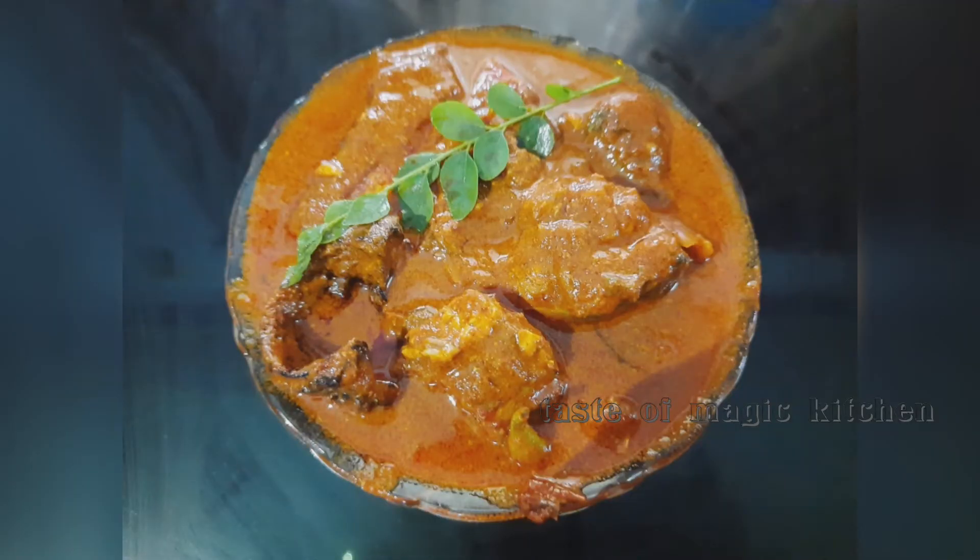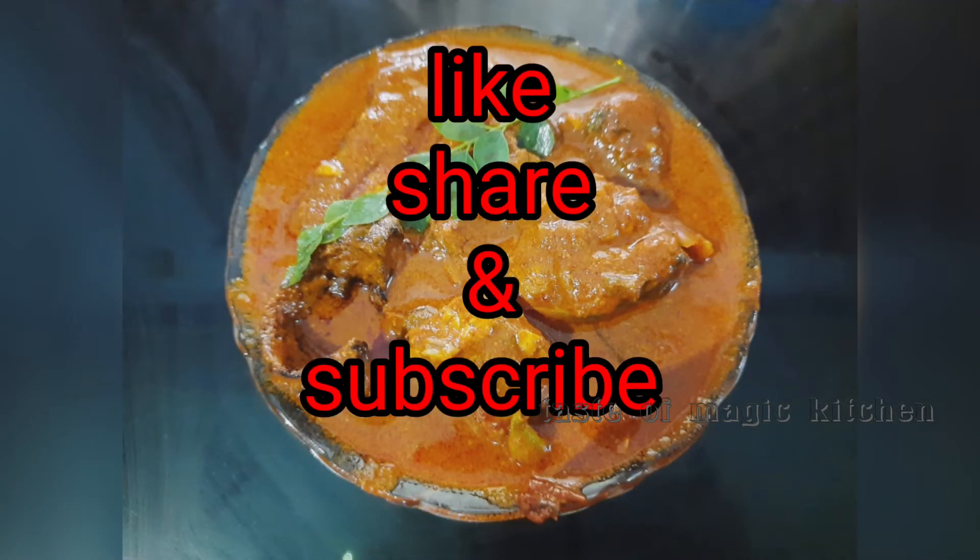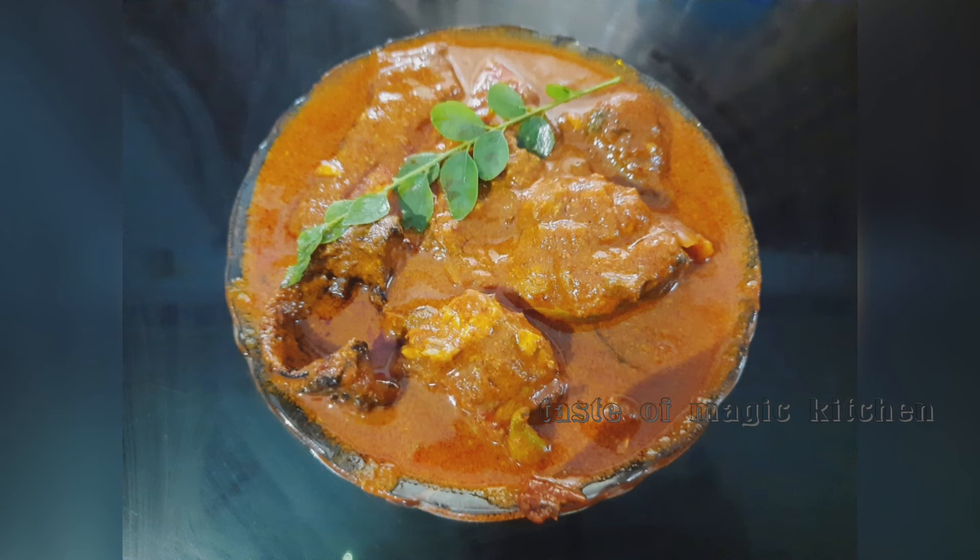Please like and share the video. If you want to subscribe to our channel, please do subscribe. Thank you.